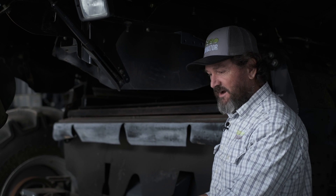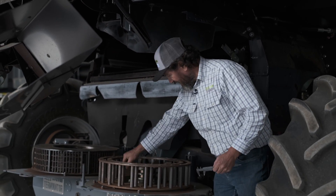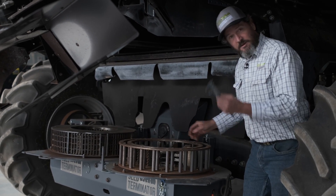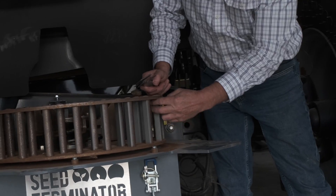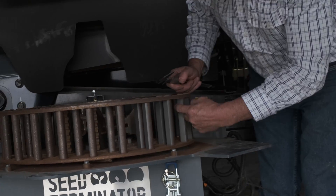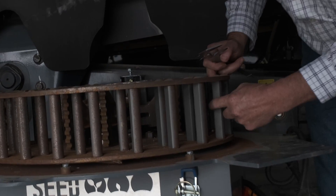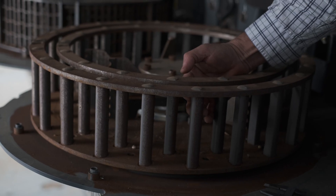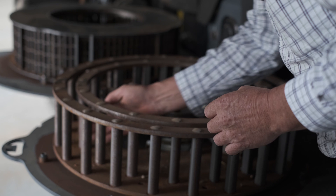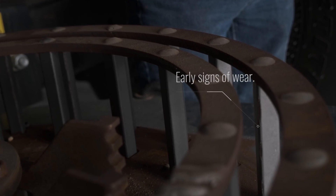Now that we've removed our screen and it's out of the way, we can actually get clear access to our rotor and our flails so we can actually measure for wear. Our rotor bars are aerodynamically designed and hard faced. If we have a look, there will be a little tiny bit of wear — you can see there's a higher and lower wear point right on the very leading corner of the rotor bar. We try and find the most worn part of the rotor and we can actually see the scalloping along the edge of the bar.